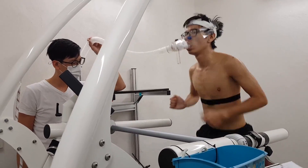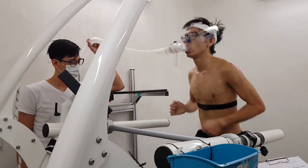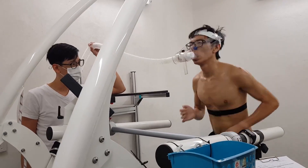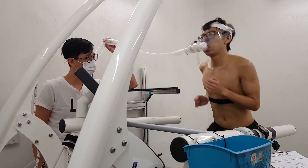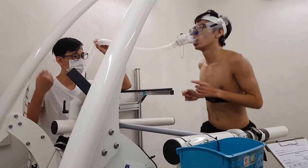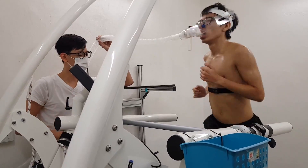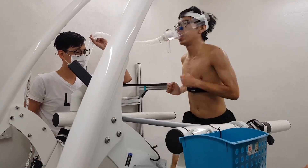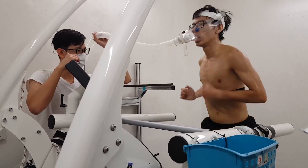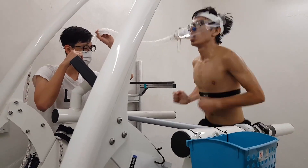Now you can really see I'm really starting to get tired. And then slightly after this, I stopped, but the video wasn't recorded unfortunately. Just enjoy watching me giving it my all for a few more seconds — you can see my drool coming out from my mouth.